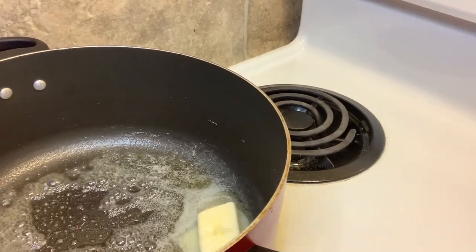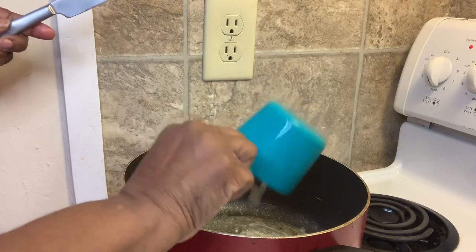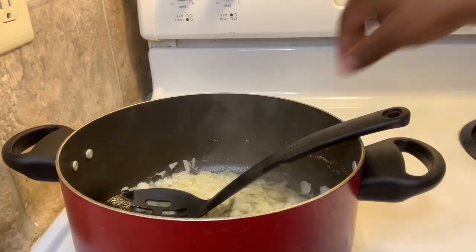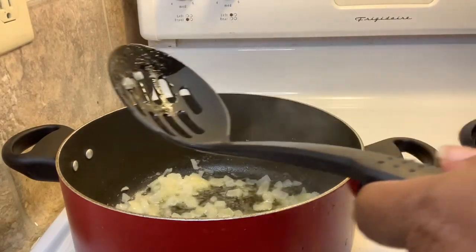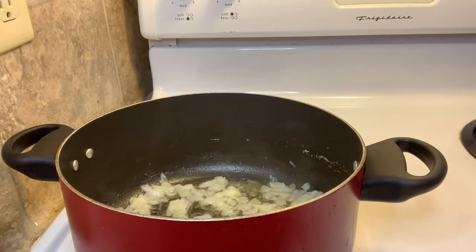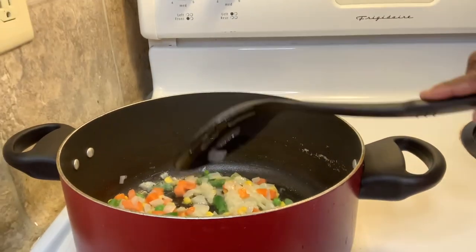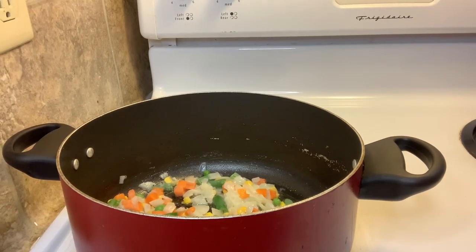We're gonna melt our butter down — fire on medium. I'm using one cup of onions. Turn the stove up a little bit so it gets hot. I added the onions — oh my god it smells so good! I'm gonna add a pinch of salt. That's a half stick of unsalted butter, one cup of onions, and I'm adding one cup of mixed vegetables.